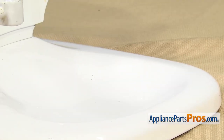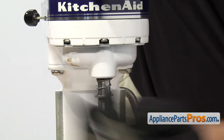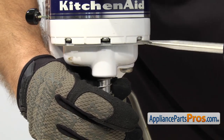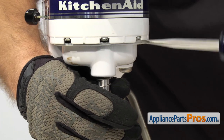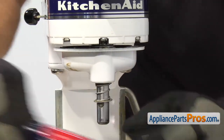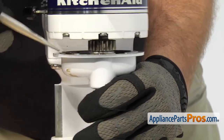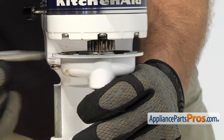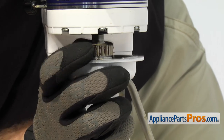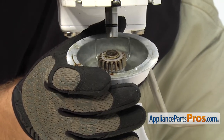Now that we have the groove pin out, we can take the planetary off. There are some tabs where the screws are. You can go around and take a flathead screwdriver and get up in there and kind of pry the planetary down. Once you have it started, you can jump over to the other side and work both sides to get it to drop off. Once you have it down, you can pull straight down and pull it off the center shaft, then set it aside.